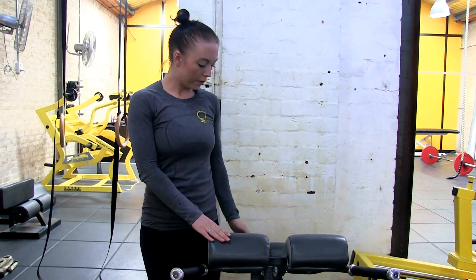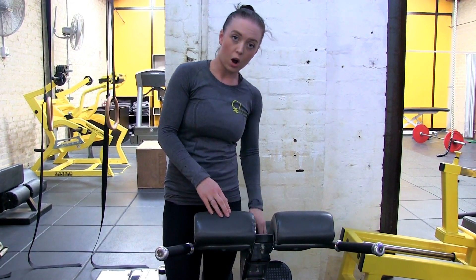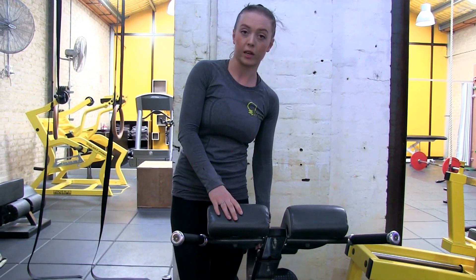So you want to use the hip extension and back extension machine. You want to adjust this to the height of your legs. I'm quite short, so I'm on almost the last handle here.